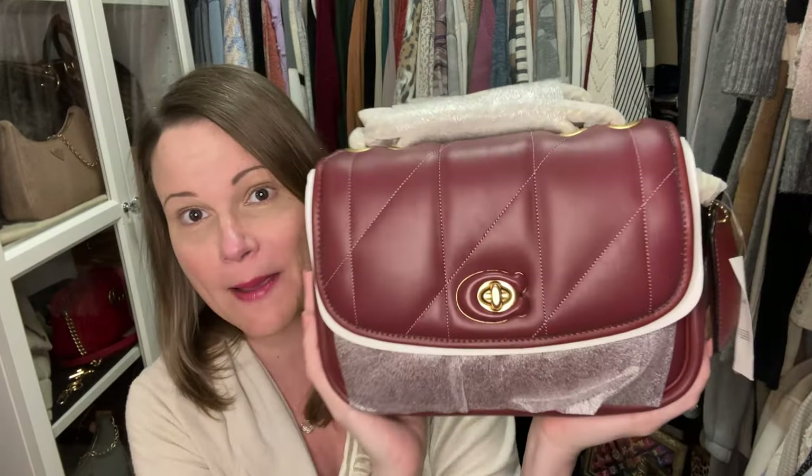I think Bloomingdale's might have tried to wrap it. This is concerning — you never want to put packing tape where it could touch the leather because it could totally take the finish right off. I've seen that happen. But here she is: the beautiful Wine Pillow Madison!